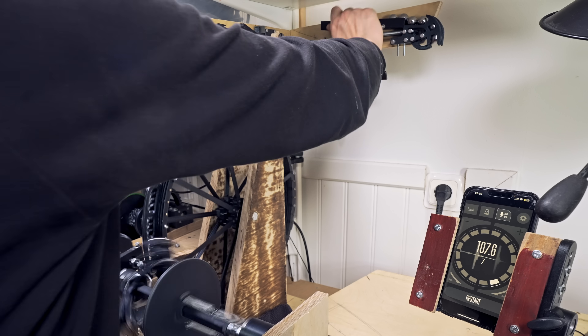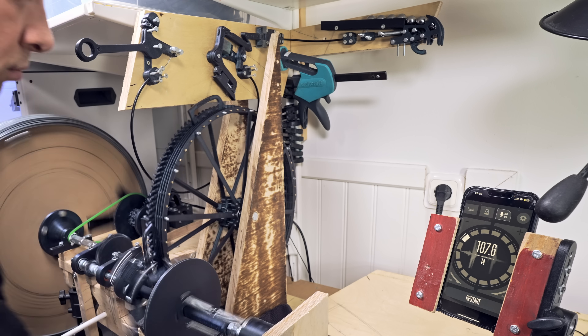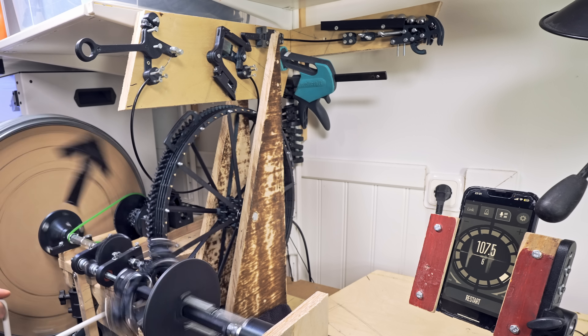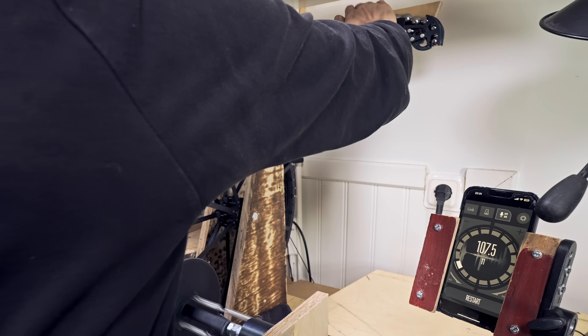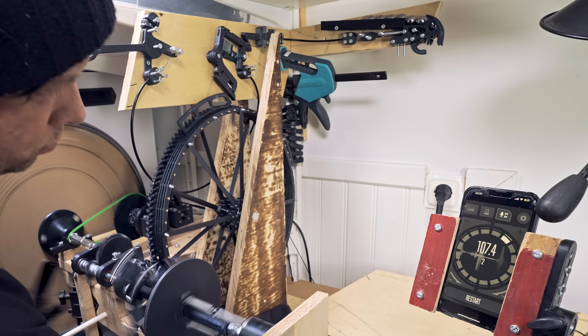Let's take a quick listen to hear how tight this is actually playing now. It sounds like a computer click — it's pretty awesome.